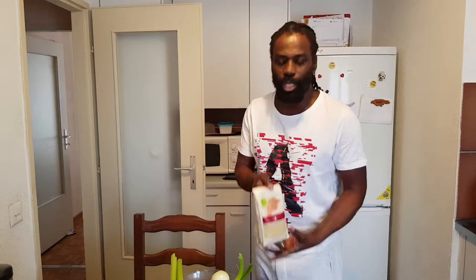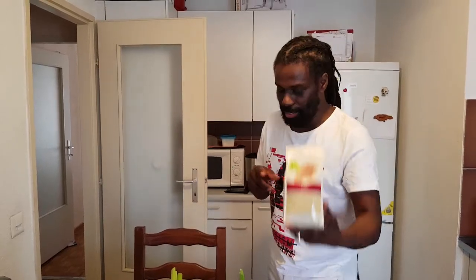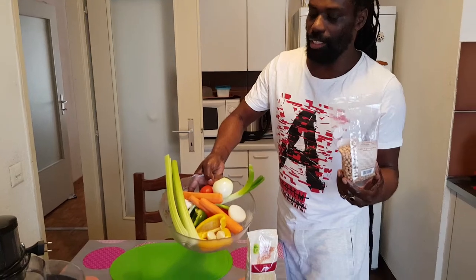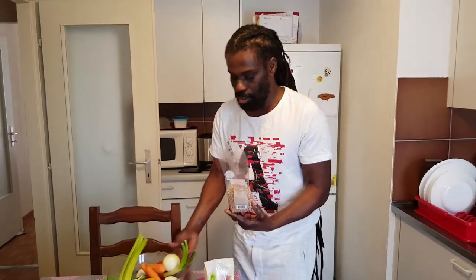Hi, welcome to my channel, once again. My recipe today is very simple. Today I will be doing some millet, and some vegetables with some chickpeas inside of it, to go along with my millet. I'm also doing some chicken wings.